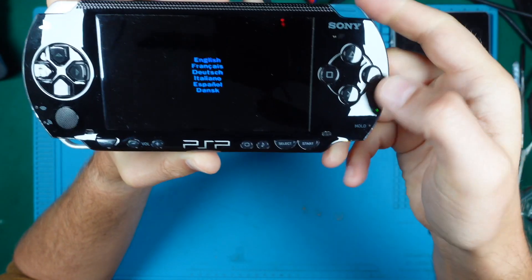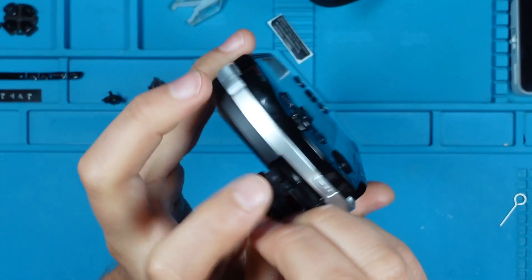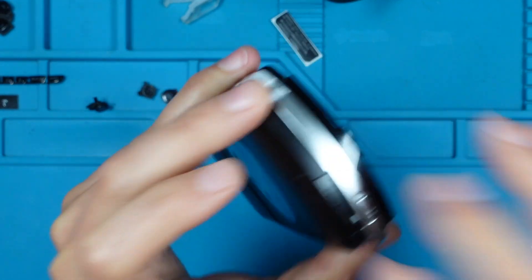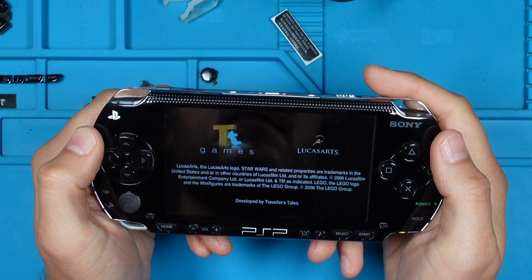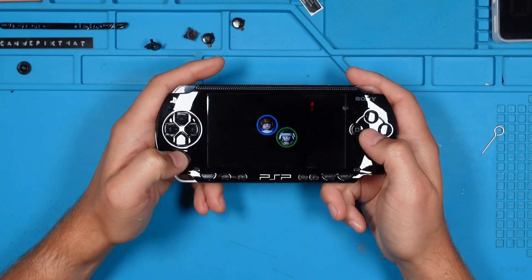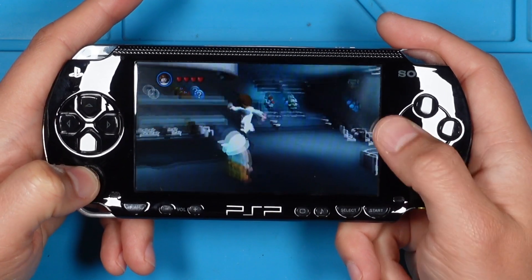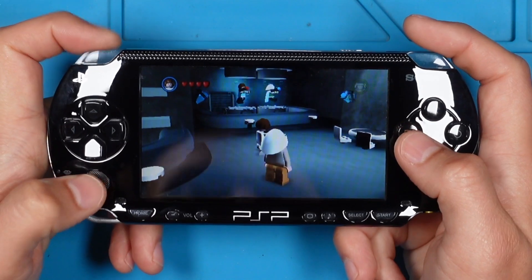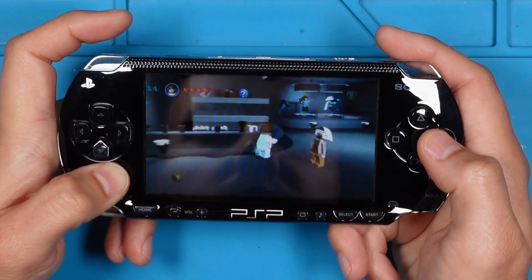The game boots up fine. Let's see if the memory stick reader works — inserting the 1GB memory stick that came with the PSP. It works! The game continues. Here we are in the cantina with its beautiful sound. All of the buttons work without any issues. Besides the eject mechanism issue, I am very happy with the outcome. Should we mod the PSP in an upcoming episode? Let me know in the comments!